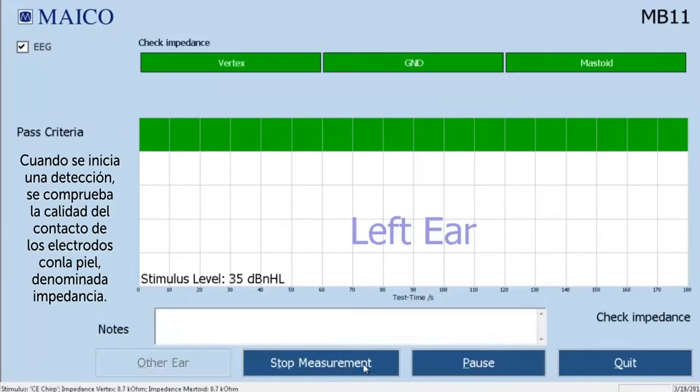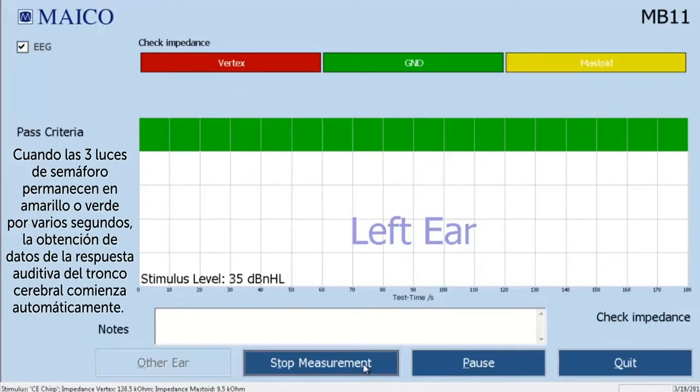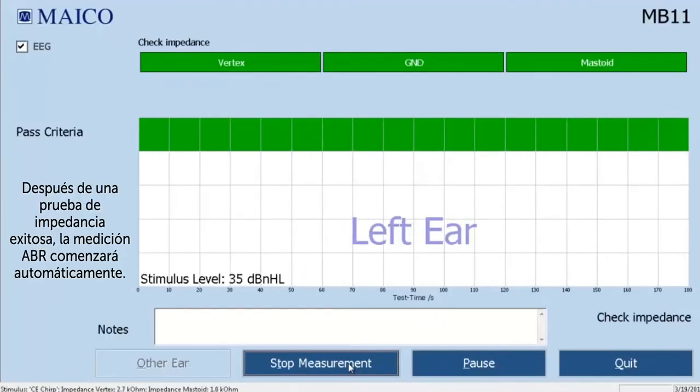When a screening is started, the quality of the contact of the electrodes to the skin — referred to as the impedance — is checked. Feedback is shown on the top of the screen with three traffic lights, one for each electrode. When all three traffic lights remain yellow or green for several seconds, the ABR data collection will begin automatically. If any of the traffic lights show solid or flashing red, then this electrode does not have good contact with the baby's skin. You'll need to resolve the problem before the data collection will begin — please see the chapter on troubleshooting tips. After a successful impedance check, the ABR measurement will begin automatically.